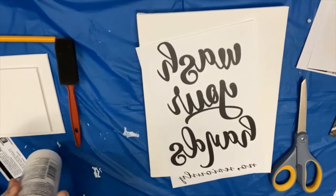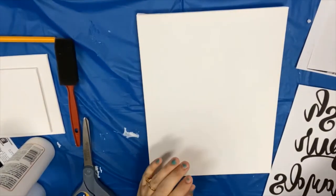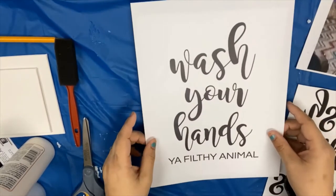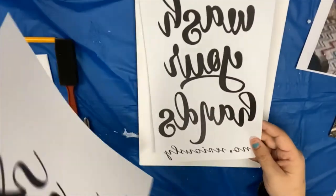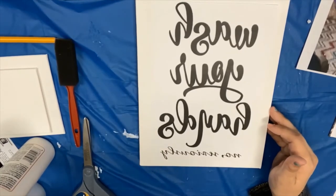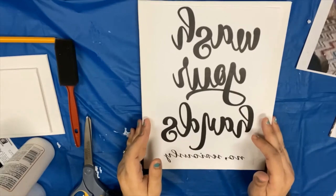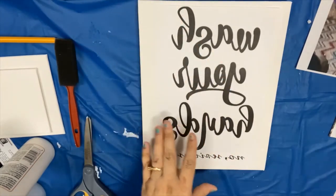Now that you have everything, you want to make sure that you have printed out your image and that you have switched it so it's a mirror image. This is the original image I'm using, and this is what it looks like mirrored. You can do it in any software program you might have — Word, Publisher, Canva is a popular one at canva.com, and there is some free access to that. Or if you have Photoshop, that's another great one. You just want to make sure it's mirrored so that way it looks right.